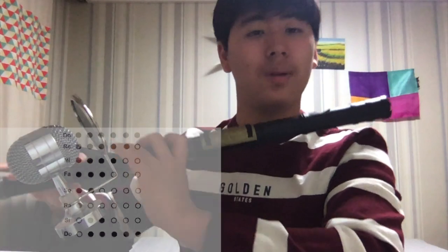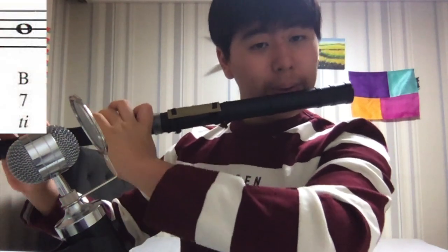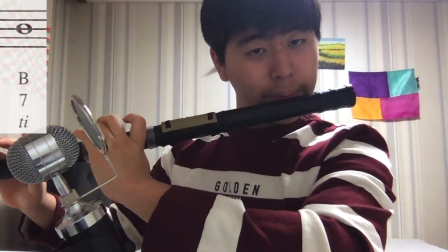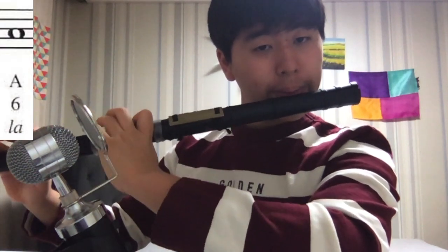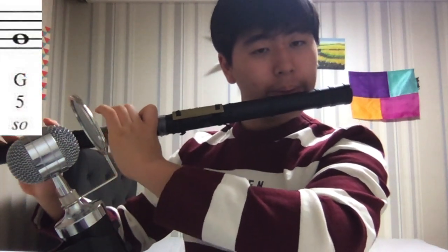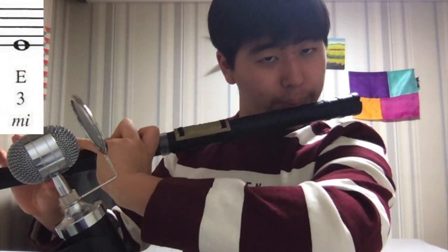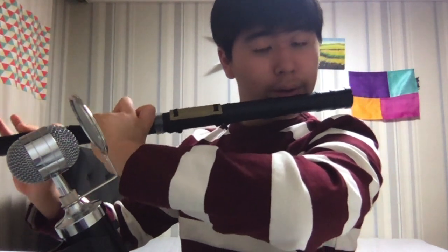This scale is called the C scale for Daegum. Let's start from high-do, going down to C — la, so, fa, mi, and then re, and low-do.